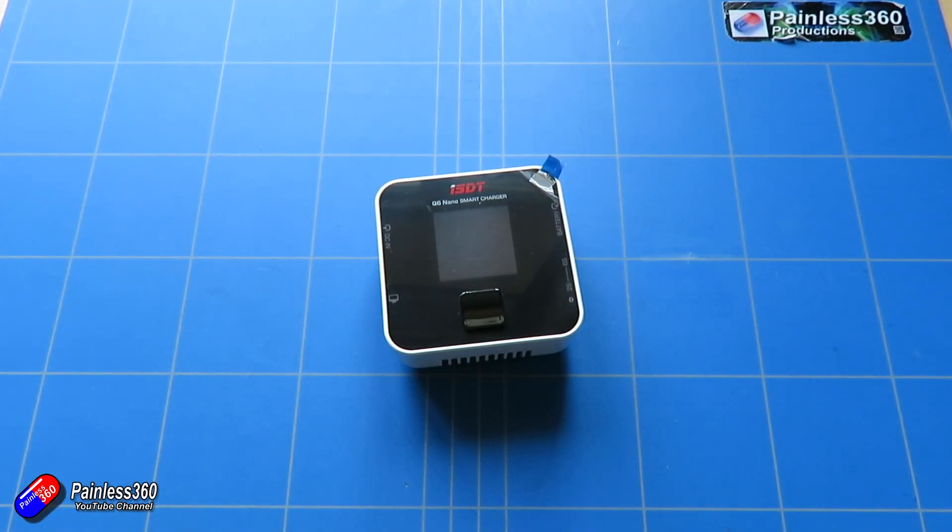If you wanted more power — to be honest, 200 watts is an awful lot, enough for you to balance charge using this. But if you wanted something like 300 watts, then the Q6 Pro, its bigger brother, would probably be a better bet for you.